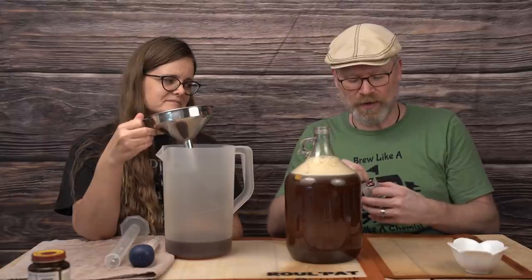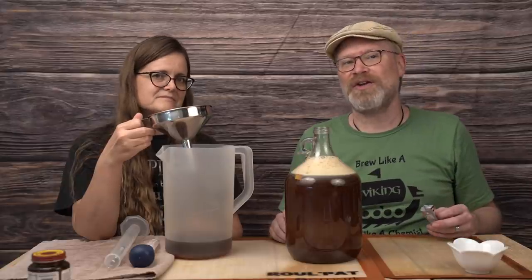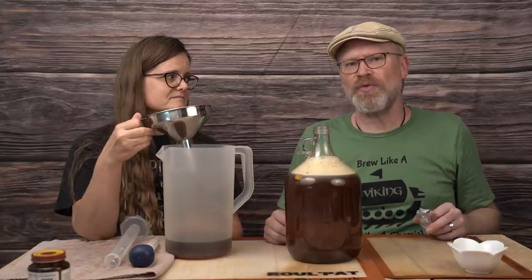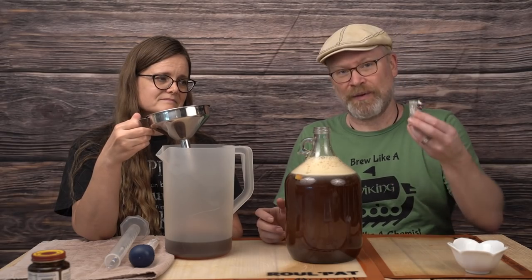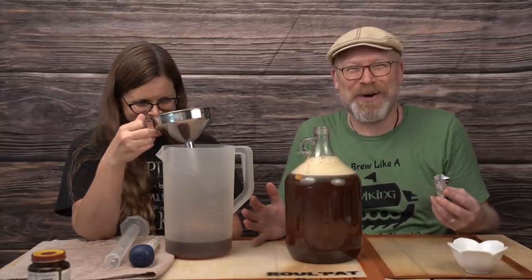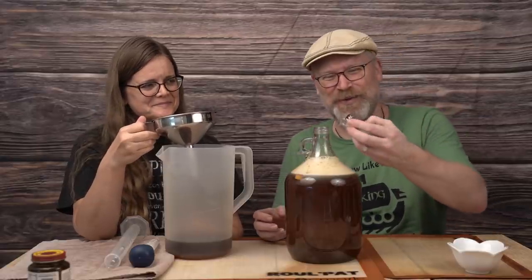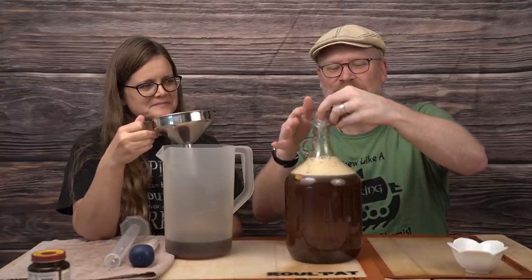I'm using half a packet because my rule is: for up to three gallons, use half a packet of yeast; for over three gallons, use a full packet; if you're using three gallons, do whatever you want. I'm making one gallon, so I'm going to use half a packet. I always seem to have a half packet of 71B laying around — it seems like every single time we make a brew it's a half packet of 71B. I did a pretty good job getting it in there.